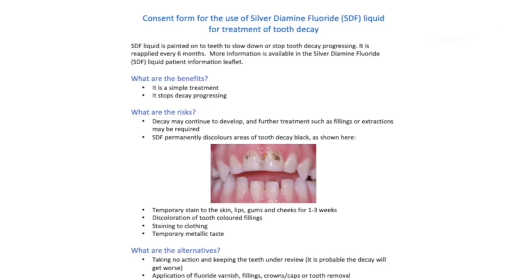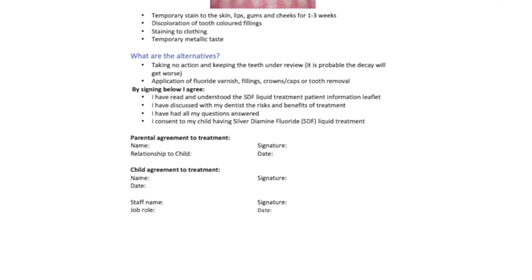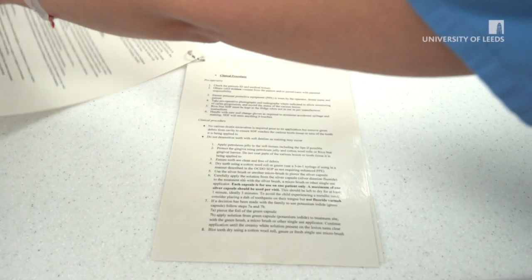Second, you need to obtain valid consent from the legal guardian. Give one copy to the legal guardian and scan another copy in the patient's clinical notes. In addition, there is a laminated SOP down in the clinic that talks about silver diamine fluoride and its use. Please familiarize yourself with the SOP.